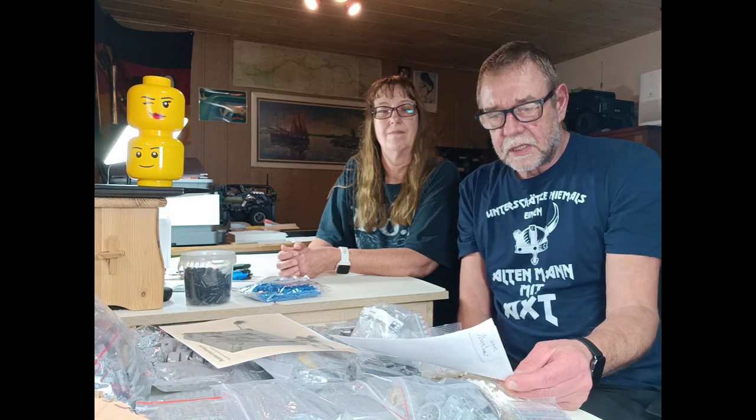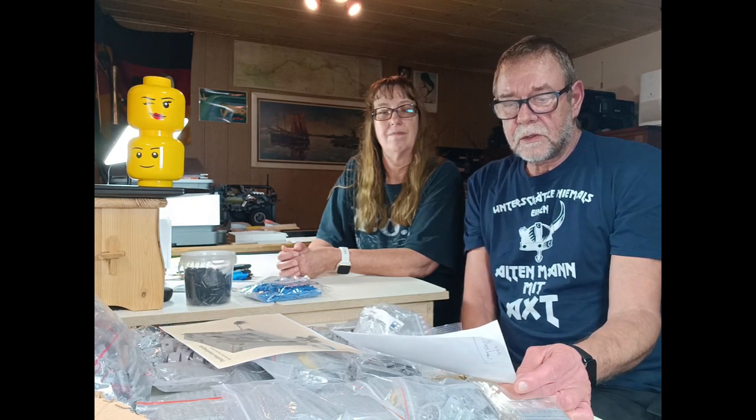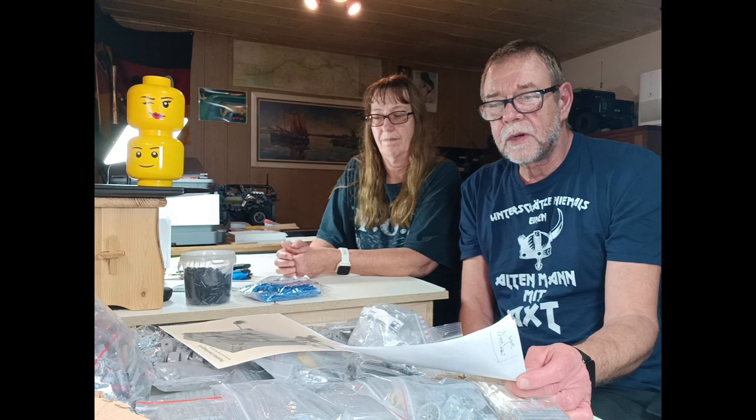Dann kommen wir zu den Fakten. Die Puzzlebox hat – das ist eine eigene Zählung von mir – 3.312 Teile. Diese Teile haben wir zu einem gewissen Teil aus eigenem Bestand, dann viele spezielle Sachen einzeln über Bricklink bei verschiedenen Händlern bestellt. Und dann kam wieder unser Freund aus China, AliExpress, ins Spiel, wo wir diese Tüten mit den größeren Einheiten haben – Sachen, die einfach im großen Stil günstiger sind.